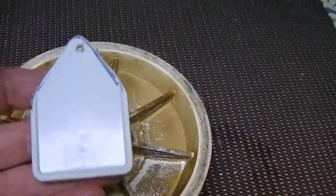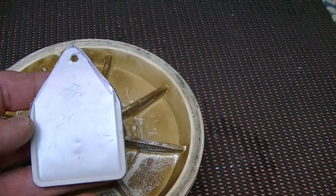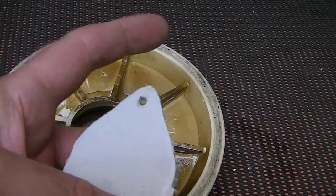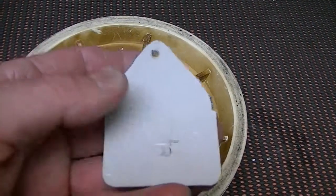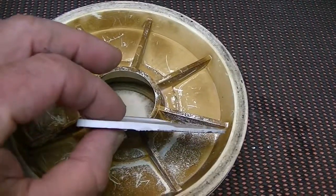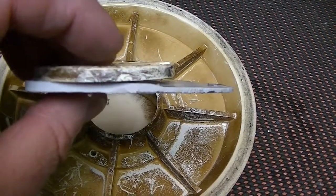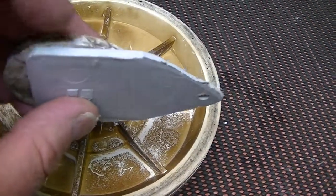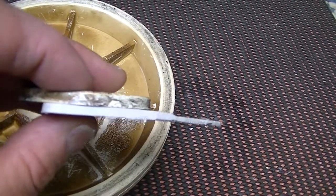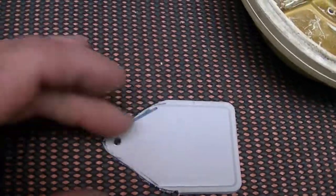I had a piece of plastic — it was like a cover plate that actually had a couple of clips, one here and one on the other side that's been cut away. These extended out and stuck into something. It's just another piece of scrap plastic I had; it's not as thick as the original flapper for the bottom of this skimmer float valve.